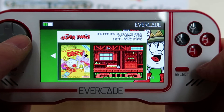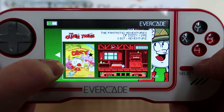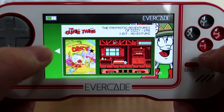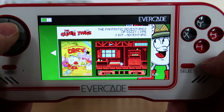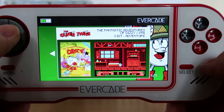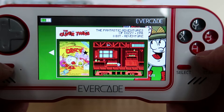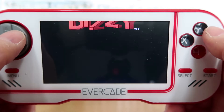Fantastic Adventures of Dizzy. You can look at the actual cover art — it's actually the cover art for Fantasy World Dizzy, which was the third game in the series, which I'm kind of confused about because it's not the same game. But I think, as I said earlier, they definitely changed some of the styles for the console versions. Not sure why they'd done that.